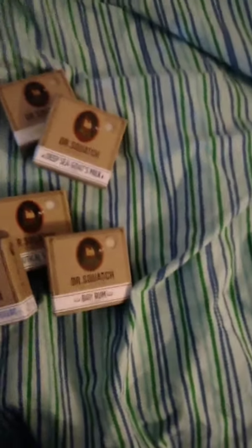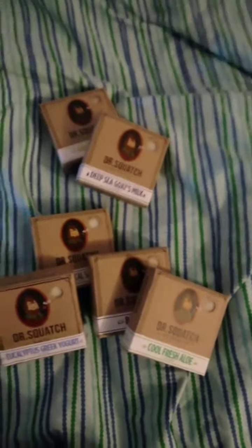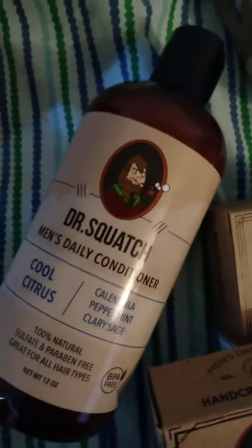Final soap, we got Cool Fresh Alou. What also came with this is some Dr. Squash Men Daily Conditioner.